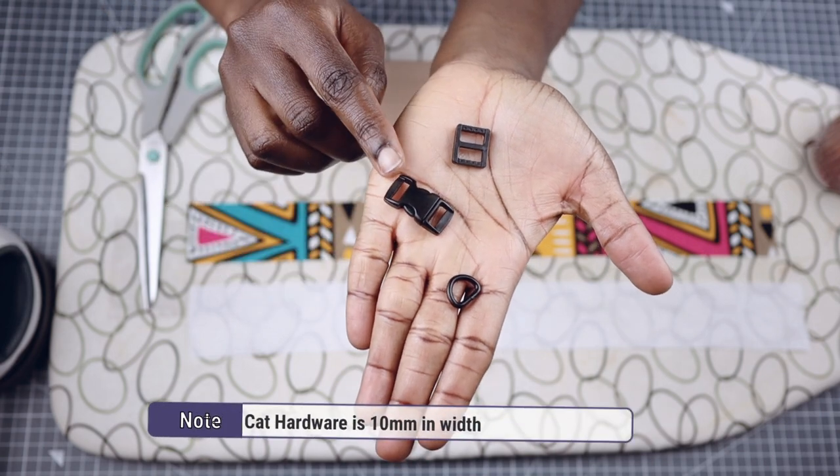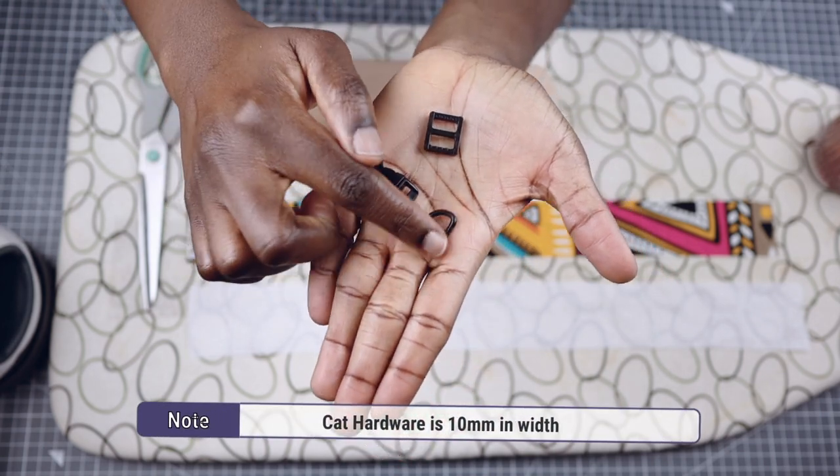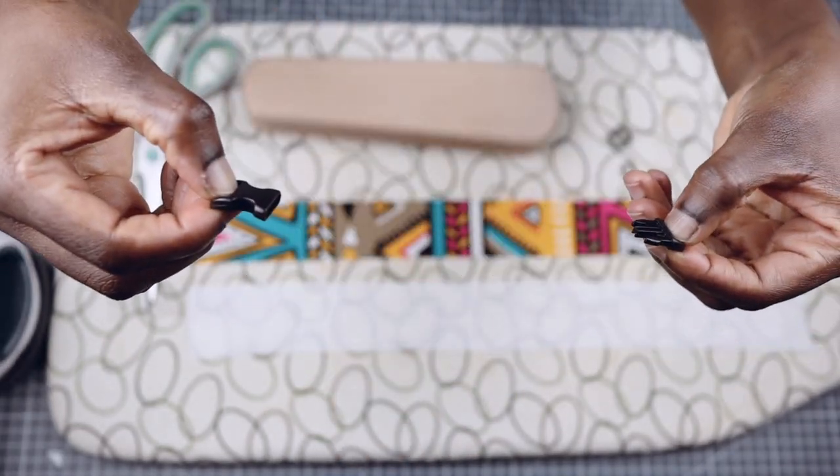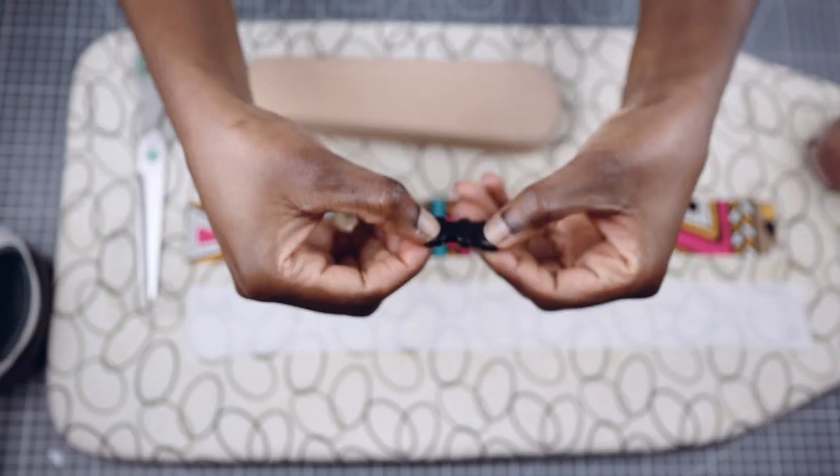Now it is very important that your quick release safety buckle can snap off if pressure is applied to it. As we know, cats like to climb, so if they get stuck, they can easily break away.